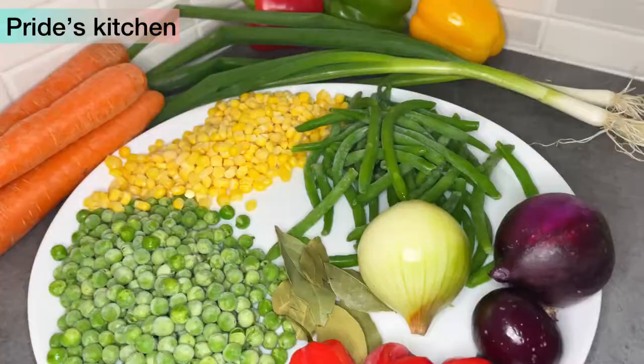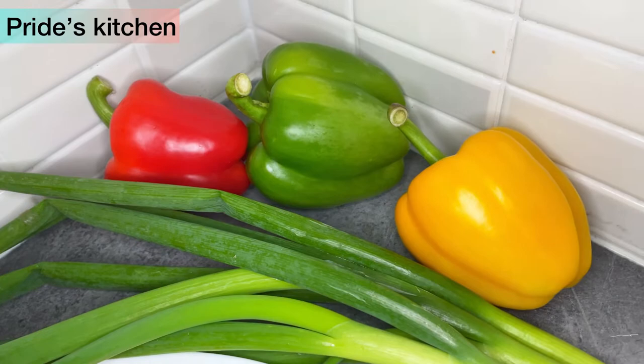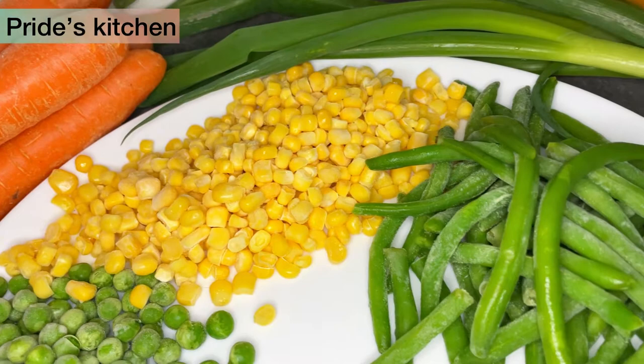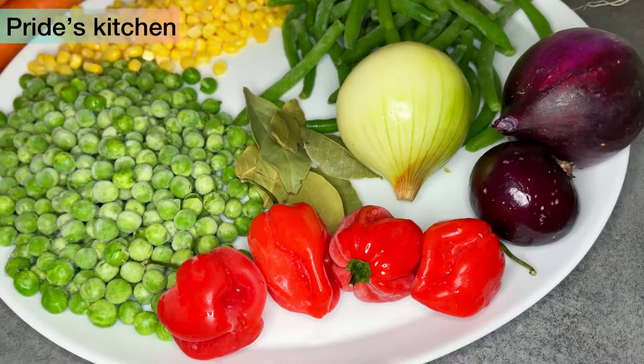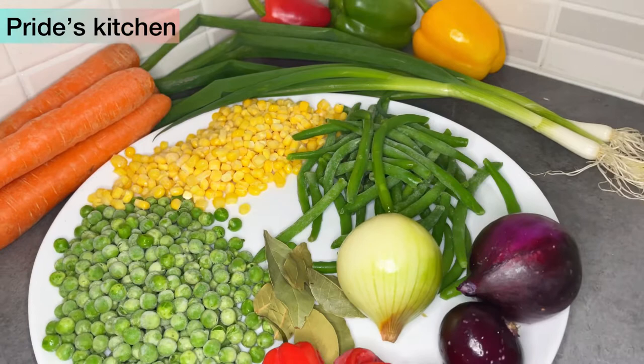So for this fried rice recipe, I would need bell peppers — red, green and yellow bell peppers. I need some green onions, I equally need some sweet corn, green beans and some peas. And white and red onion, scotch bonnet pepper for heat and some bay leaves. Not to forget my carrots. These are the veggies I would be needing for this recipe. There is basically no fried rice without veggies.